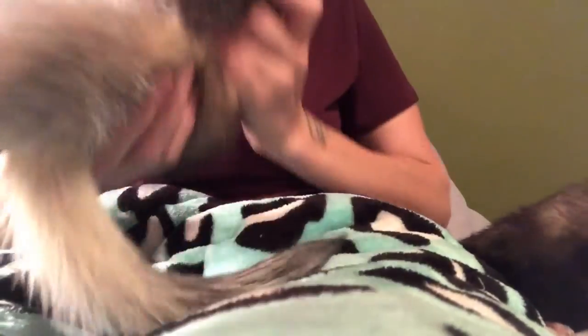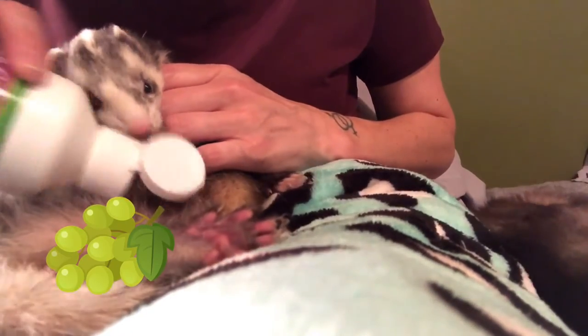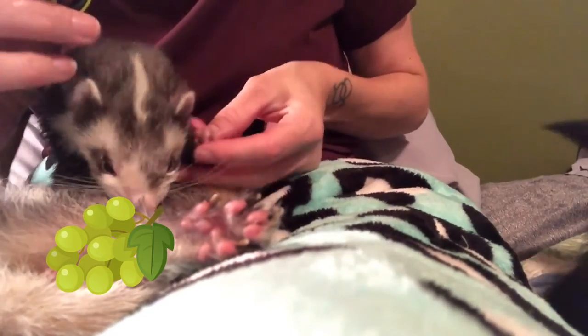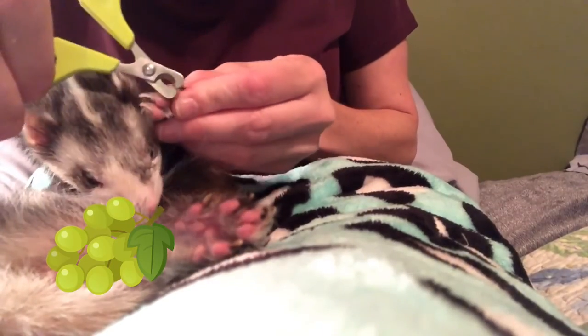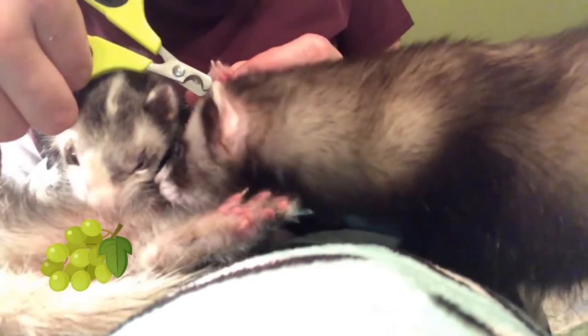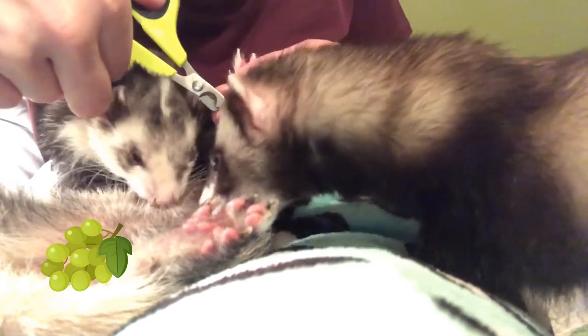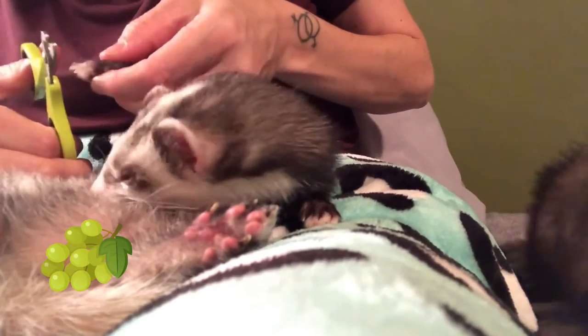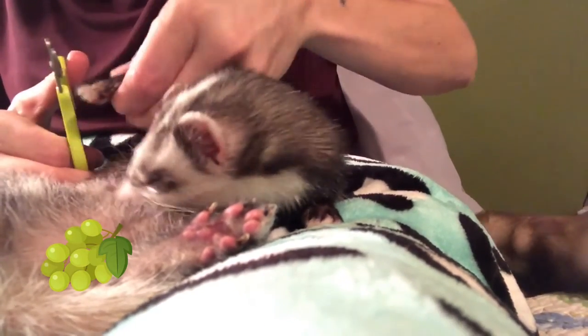I normally just sit one down and then get the next one. We're going to do little Weasel. Basically what I do is get his little foot. Weasel broke his leg when he was a baby. Every time that we do this, we normally get a ferret or two who likes to come and see what's going on — help lick the ferritone off, just be in the way in general. It's actually pretty cute and funny. I actually go through more ferritone than I probably need to. Bear wanted to see what was going on, so he did.